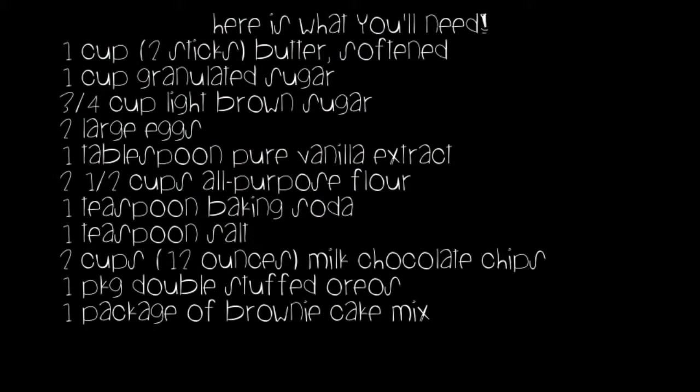Here's what you're going to want to have to get started: one cup of butter, one cup of granulated sugar, three fourths of a cup of brown sugar, two large eggs, one tablespoon of pure vanilla extract, two and a half cups of all purpose flour, one teaspoon of baking soda, one teaspoon of salt, two cups of milk chocolate chips, one package of double-stuffed Oreos, and one package of brownie mix.